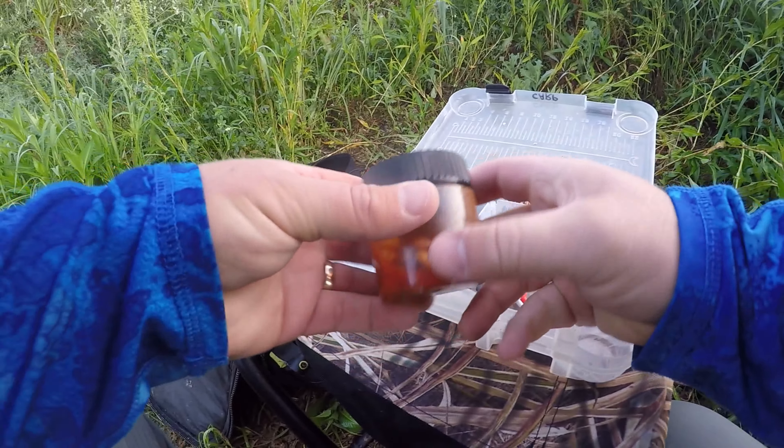Today's hook bait is spicy sriracha tiger nuts. They're just cooked tiger nuts with sriracha sauce and some of the cooking water, soaking for two to three weeks now. They work well. The only hitch is you get the spicy pepper stuff on your fingers, so you've got to wash your hands pretty well afterwards — it'll even burn your skin a little. Definitely don't want to be touching your face.